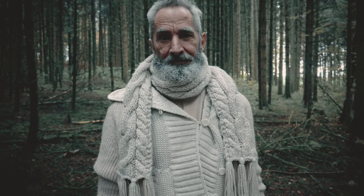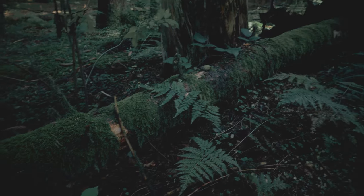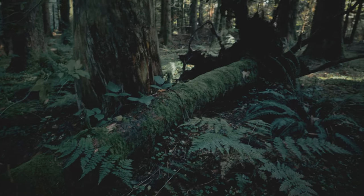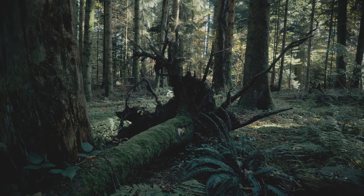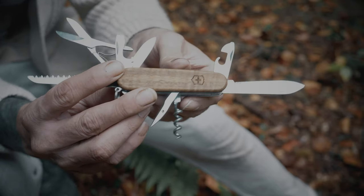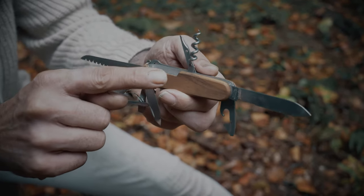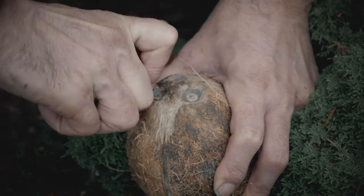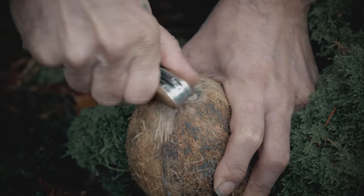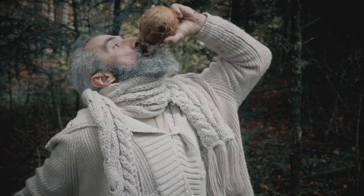Let me show you something. This army knife has many tools — this one makes hair curly. With the pointy thing you can carefully push into the holes of the coconut and drain the water.